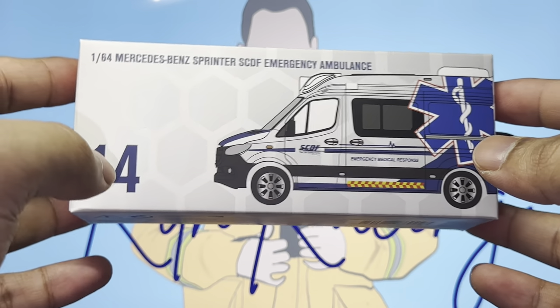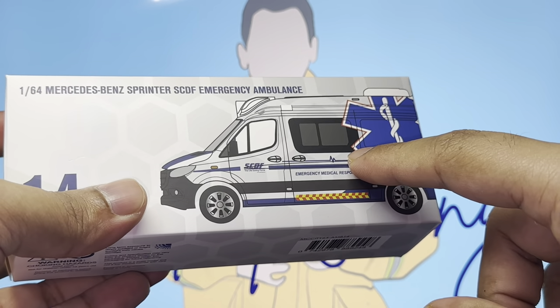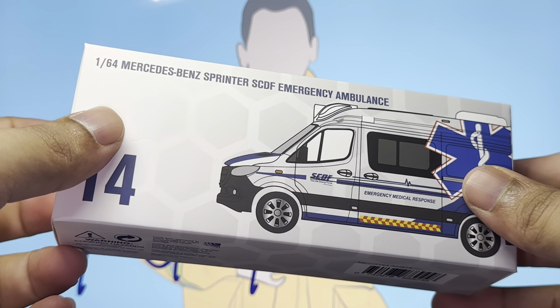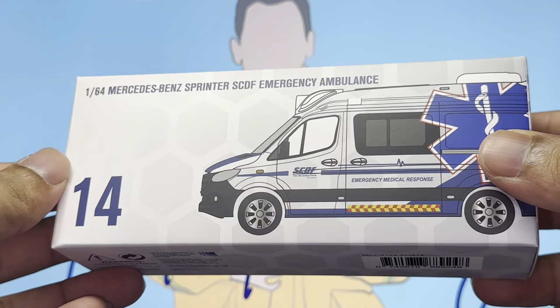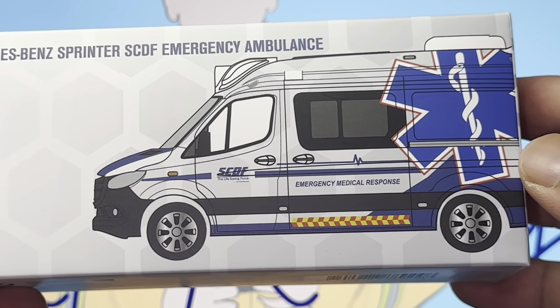You guys know I don't really collect this, but I've heard you guys. I finally have this in my collection — I got this last year during the SG Toycon — and today we are gonna take a look at this 1:64 scale Mercedes-Benz Sprinter SCDF Emergency Ambulance.